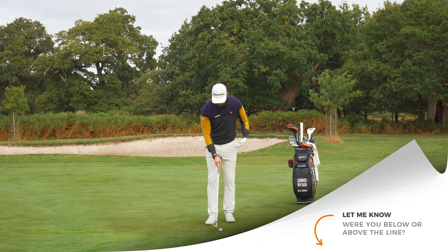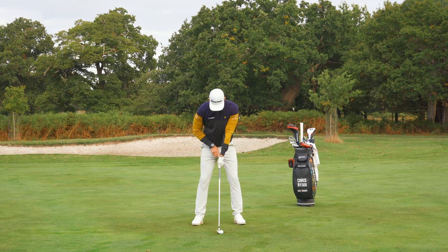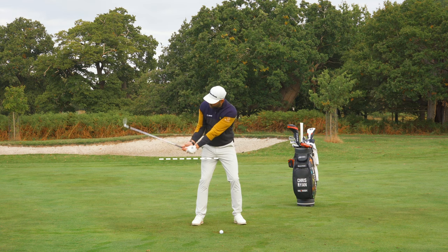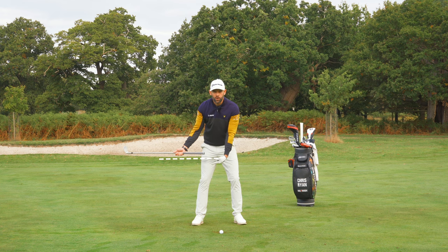What is that checkpoint? At address, you're going to place a line or just visually reference the top of the grip. If you can draw a line, you're going to put that line out horizontally. Now the checkpoint I want you to have is when the club shaft is level with the ground on the way down — I want you to tell me whether the grip of your club is above or below that line.